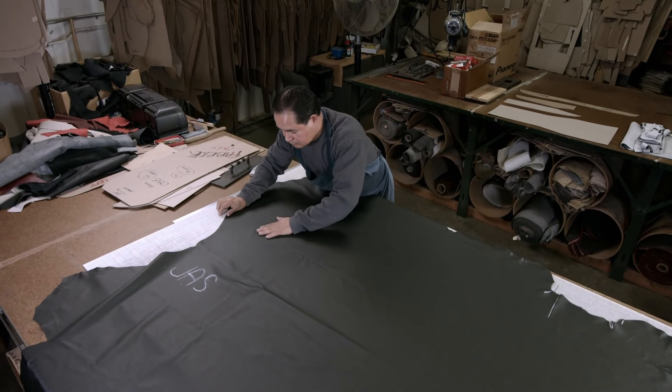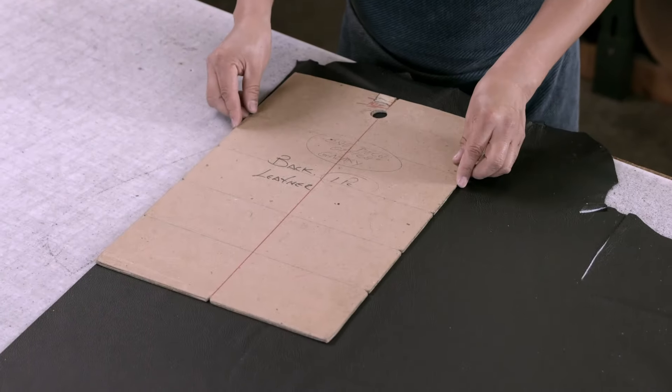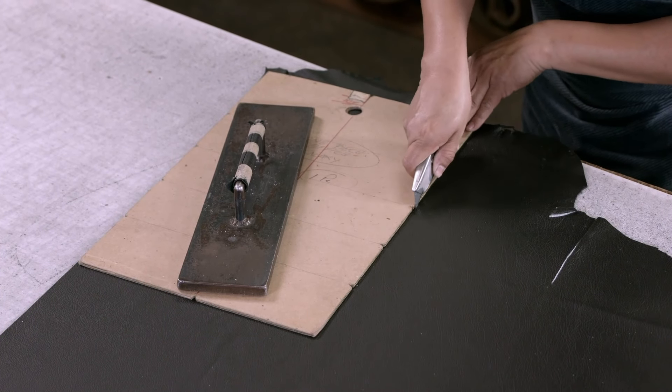In the upholstery department, a leather hide is smoothed out on a cutting table in preparation for the cutting process. Using templates, the patterns are then cut out.